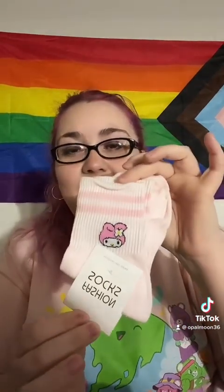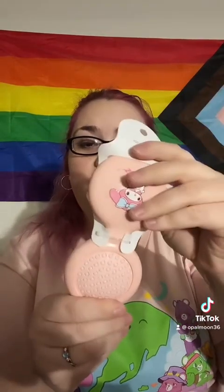My Melody socks! And then we have a My Melody hairbrush. It folds like a makeup case — it's like a travel brush, perfect for traveling, which we're going to be doing.